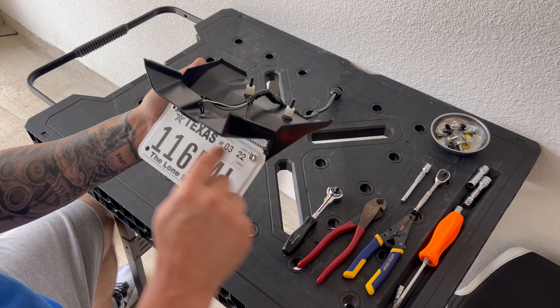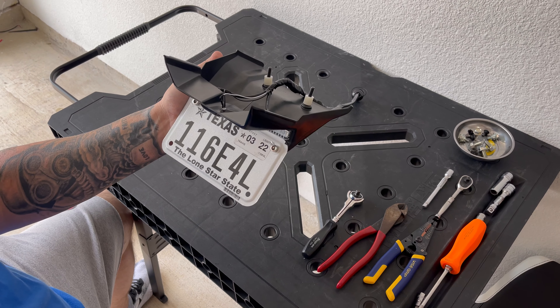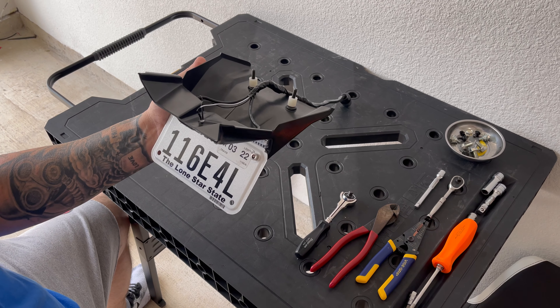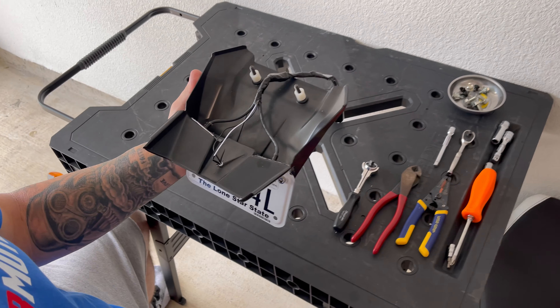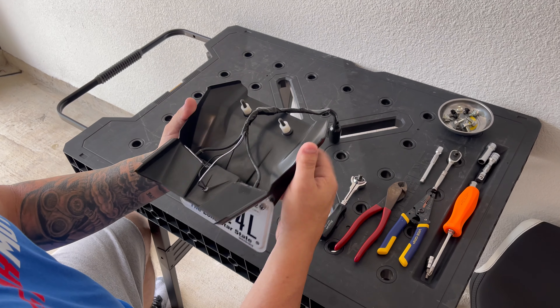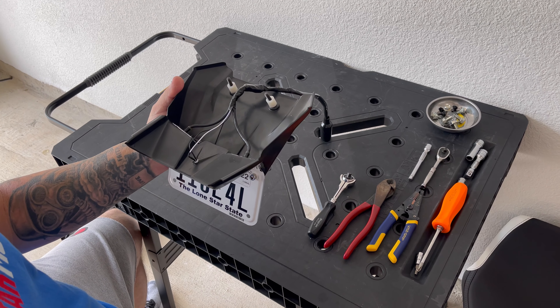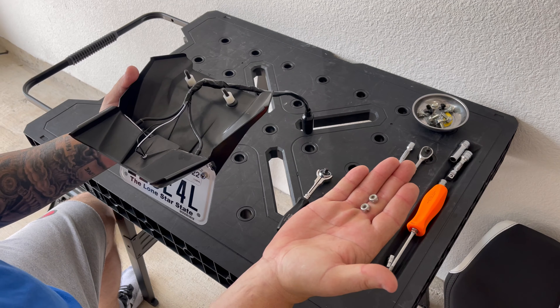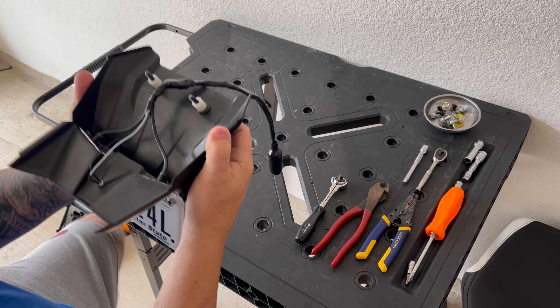This kit comes with holes in the back for the license plate, so you've got to supply your own nuts and bolts to put those in. It's easier to do it now while it's off than after you get it on. The kit also comes with two bolts, spacers, and two nylon washers. Go ahead and get this on now.